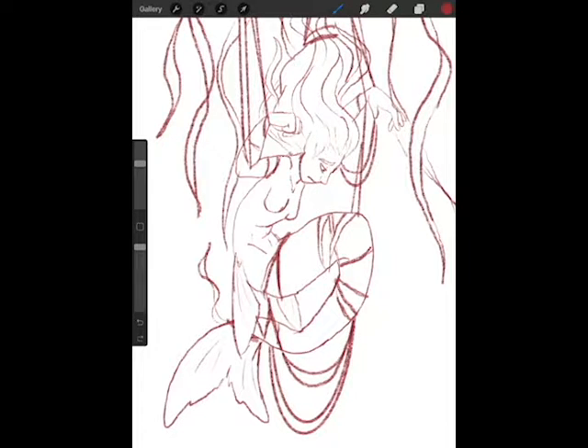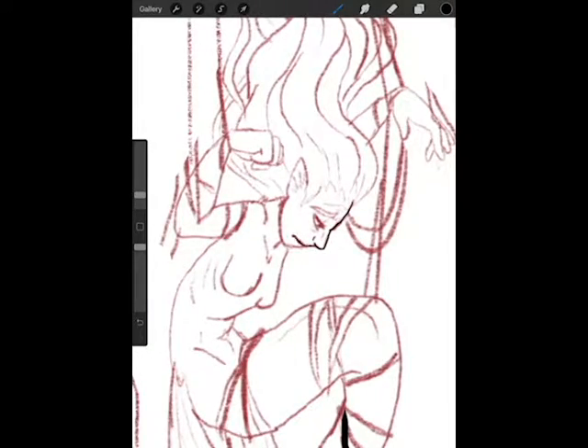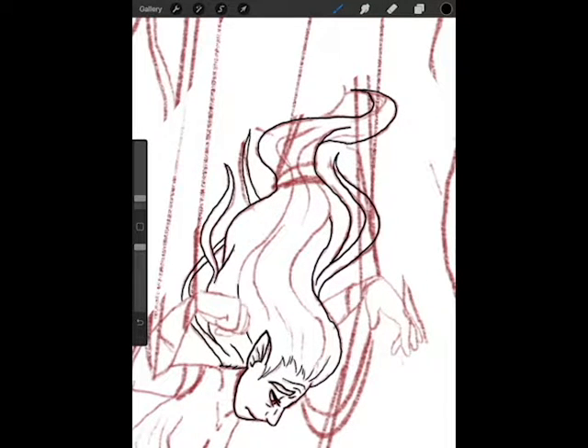Right now you can see I'm laying down the sketch layer. I always try to do the sketch layer in a different color so it really stands out against the line work, which you can see I've just started here. That way I know if there's something I didn't really like in the sketch that I want to change, I can. I also can see much more easily what I have and haven't lined. I think that's the most important thing.